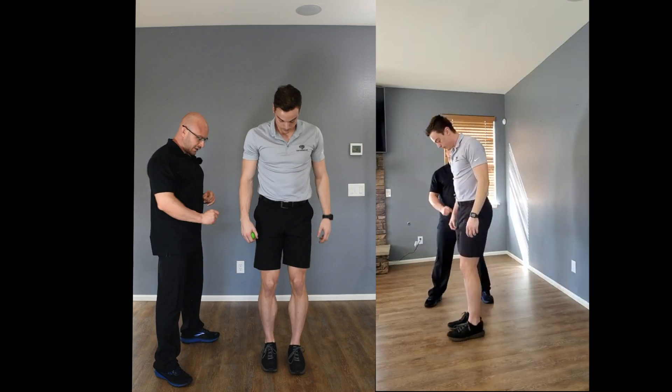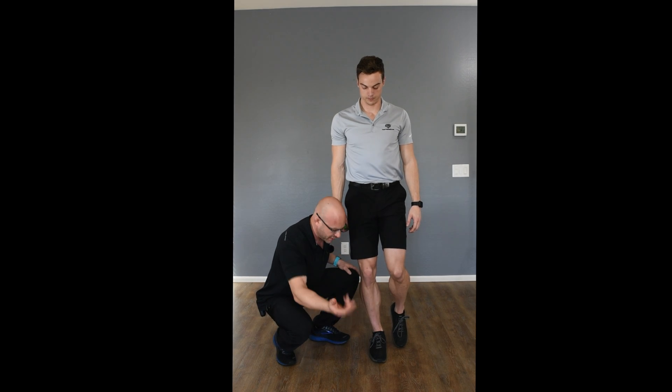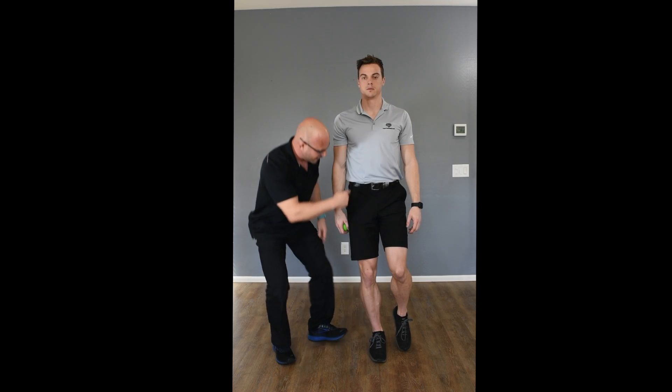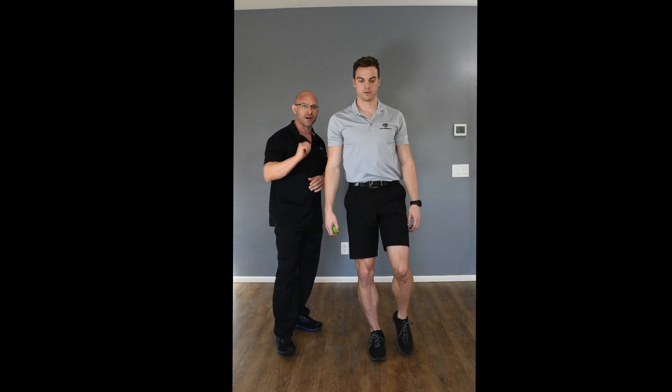We're going to stand on one leg, with the foot perfectly straight — no excessive pronation, no supination — patella tendon in line with the second and third toe, acetabulum in line with the patella tendon. By now you know the story of all that's going on there, or you wouldn't have progressed to level five.